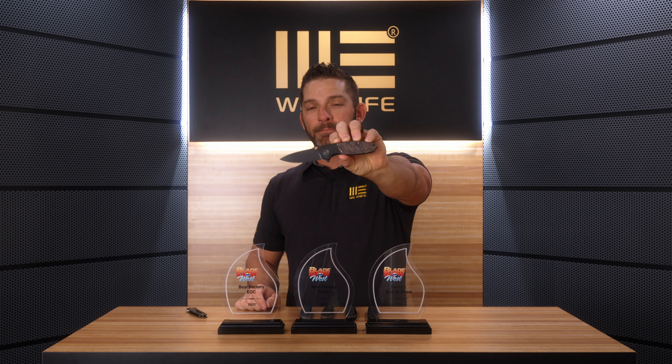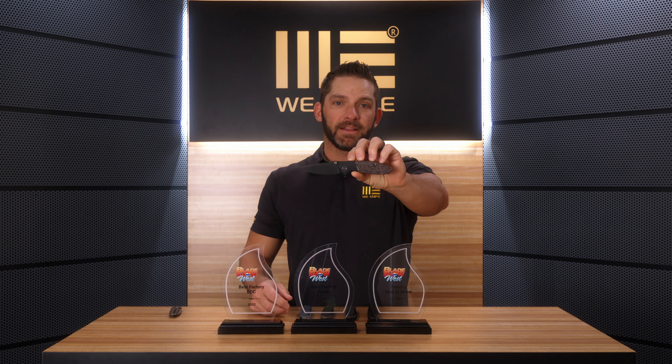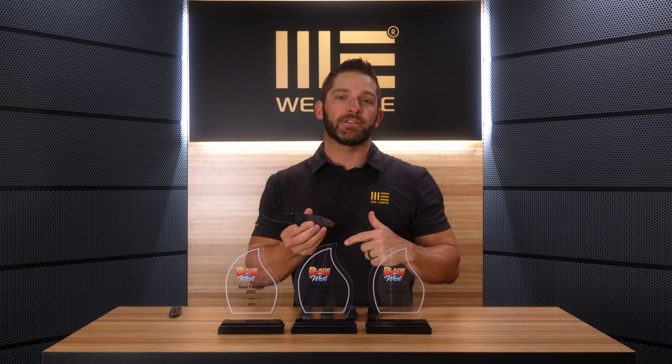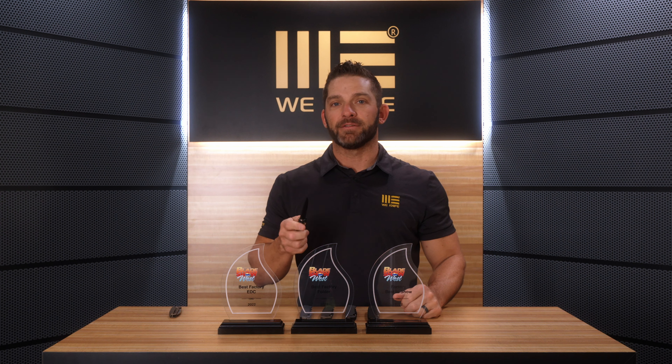Also at the show, the brand new unreleased Peter Carey Design took best folder and also best in show. The Peter Carey Design Nitro Mini is going to be coming out sometime within the next six months or so. Definitely pay attention when this knife hits the market — there's a reason it won best in show. It's an incredible design from Peter. We'll get into all the details and specs just as the knife is ready to be released, so stay tuned for the Nitro Mini from Peter Carey.